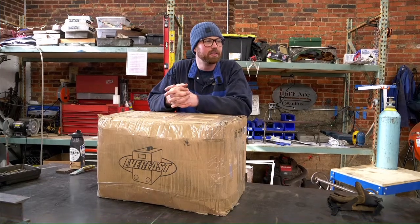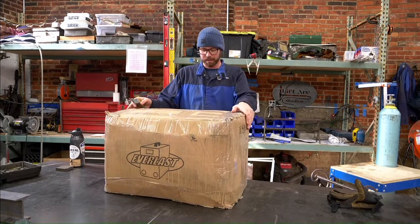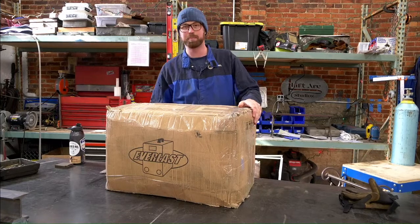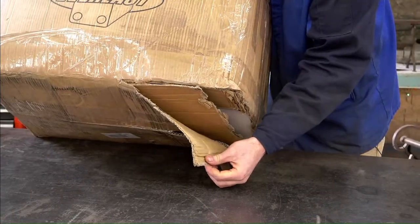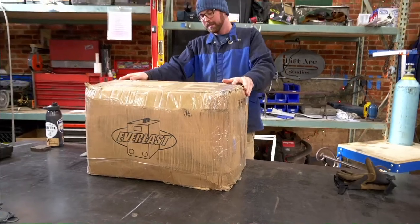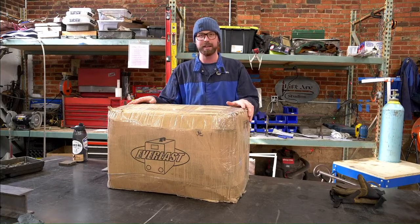Let's fix that and get started. So the point of today's video is, for one, to expose UPS if there's any damage to my new TIG welder — because look at this box. This is how it showed up at my house. Inside of here is allegedly a functional TIG welder from a company called Everlast.